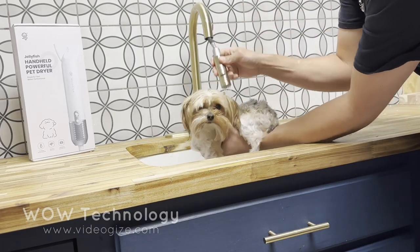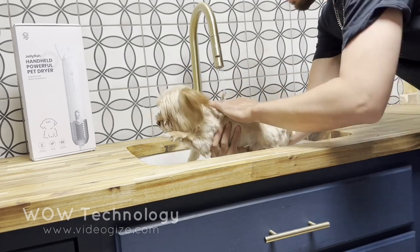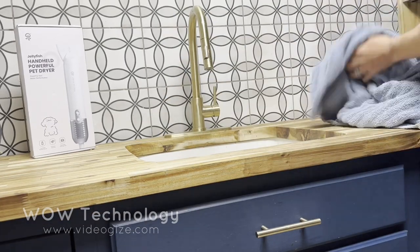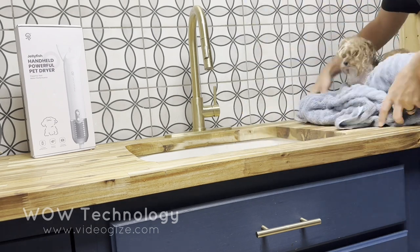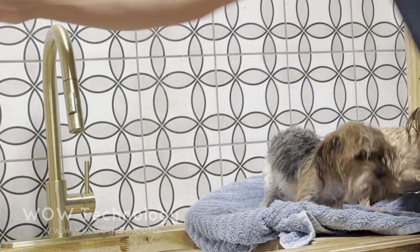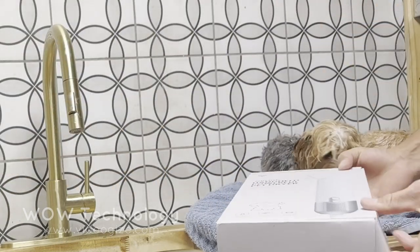First things first, you gotta give your little ones a bath. Typically I bathe my pups one at a time, but this blow dryer is going to make the whole process extremely quick and easy. Other drying methods like this towel I'm using here can be slow and aggressive for your little dogs. It takes me well over 20 minutes to dry them with the towel, and I believe this hair dryer is going to cut that time right in half.